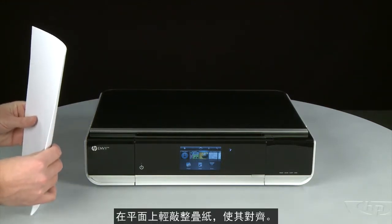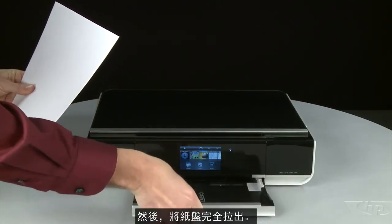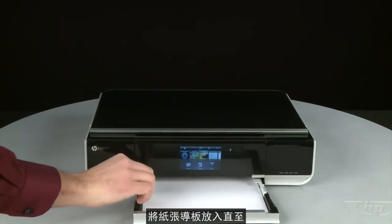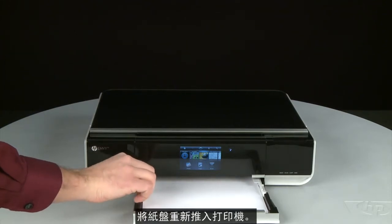Align the paper by tapping the stack on a flat surface, then pull the paper tray straight out to extend it. Load paper into the input tray until it stops. Slide the paper width guide inward until it stops at the edge of the paper. Do not push the guide in so tightly that it starts to bend the paper. Push the paper tray back into the printer.